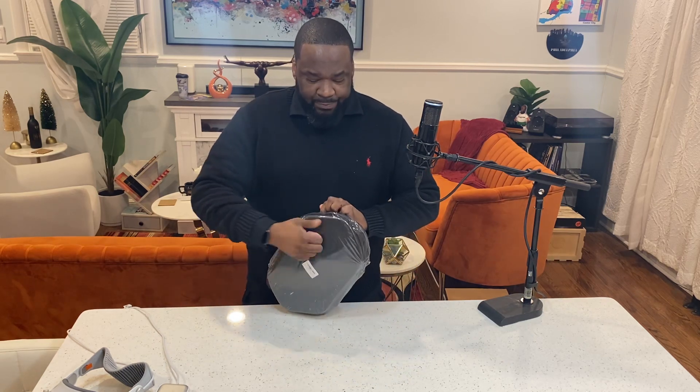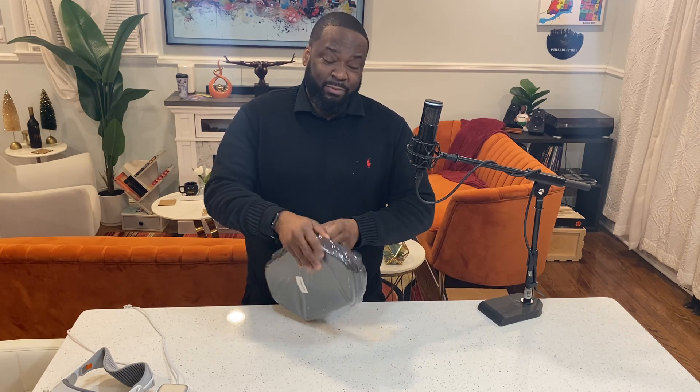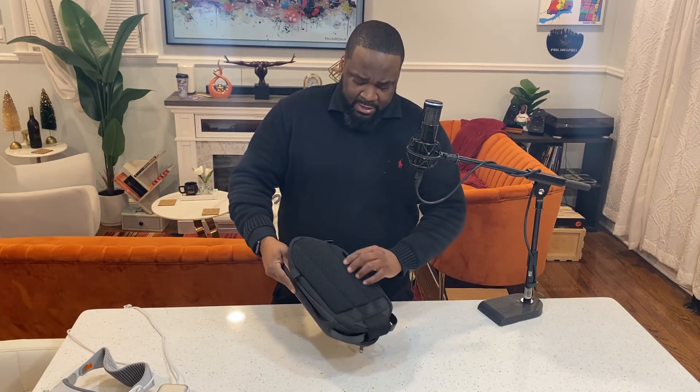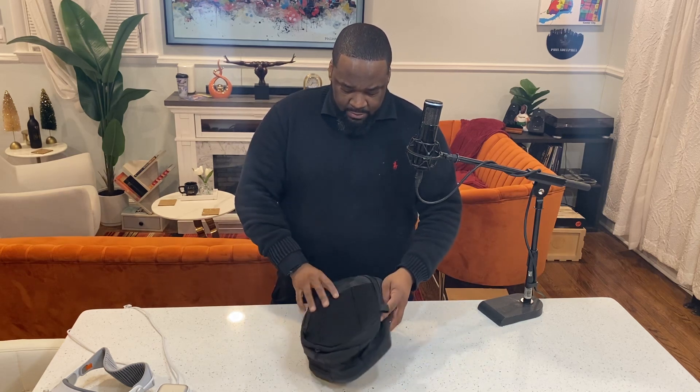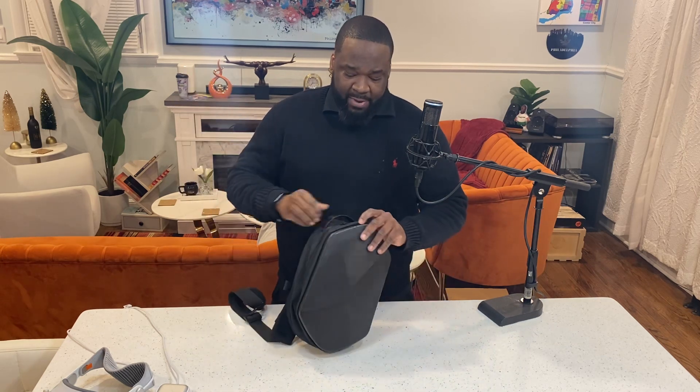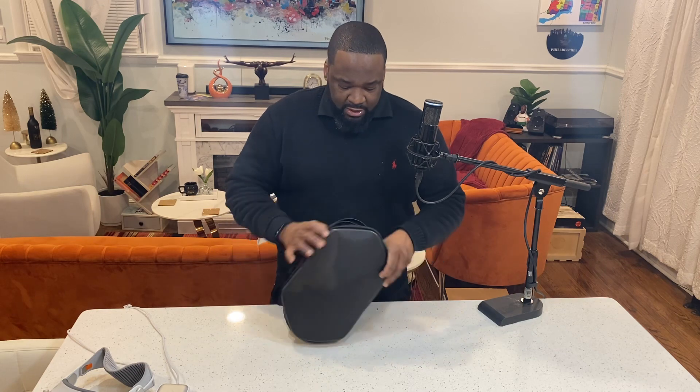This doesn't feel bad, though it definitely doesn't feel as hard as the Apple case. But this was a fraction of the price — I got this off Amazon for like $36. It had five-star ratings, it's been out for a while, and it's known to hold the Oculus and different VR headsets. Not to mention, it's a cross-strap, and that's one thing it has over the Apple case — the Apple case did not have any type of cross-strap or backpack feature.